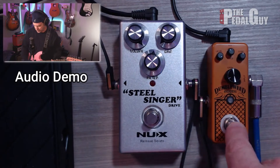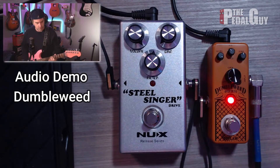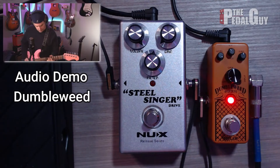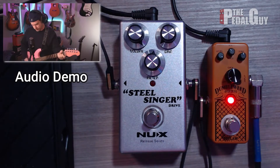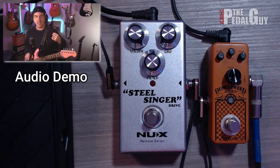Alright, now let's switch over to the Dumbleweed and here's what we got. Right off the top there is definitely a difference between the two, especially when it comes to power chords.